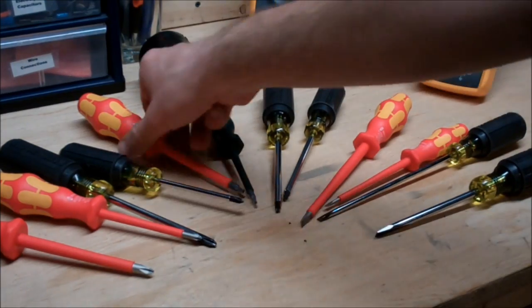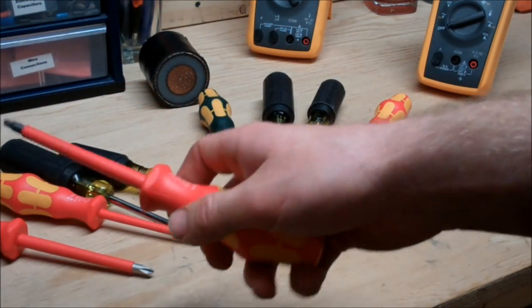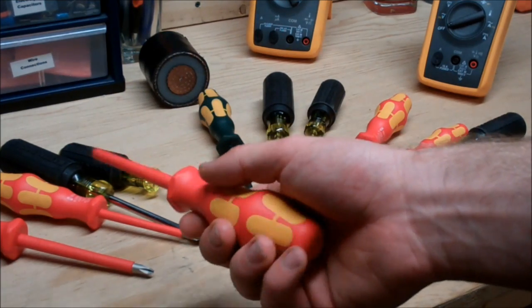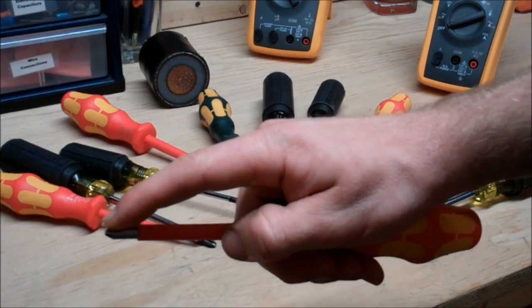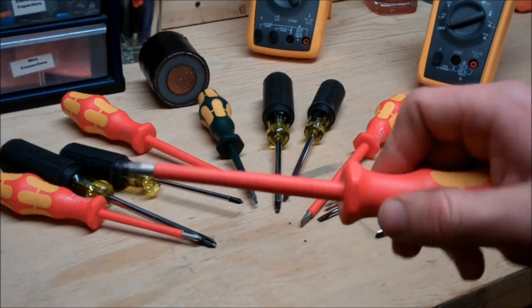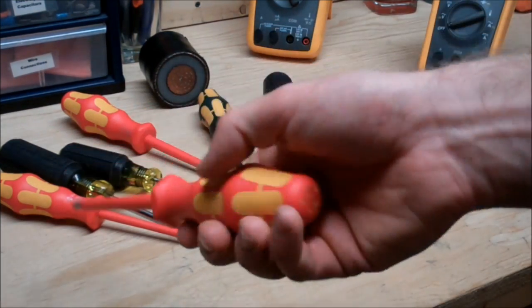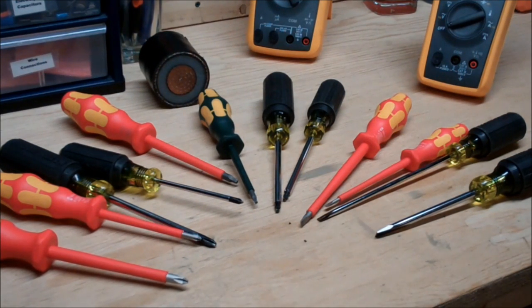The winner between the two manufacturers is Wera. First off is the ergonomics — they're wonderful to work with and over prolonged use it's going to be really comfortable. Next off is the finish they're putting on the tips, which means you're going to have fewer problems removing oxidized screws, applying more torsion, and even just driving screws into the job. And finally, probably the most important aspect, is the price per quality. These tools will wear out faster than others due to excessive use, so it's good to know you can replace them for a reasonable fee.